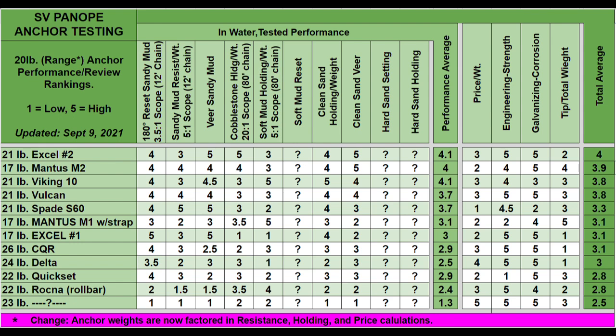The last change you may have noticed is a new mystery anchor at the very bottom row. As you can see in the performance categories, this is an exceptionally poor anchor — by far the worst anchor I've ever tested. It is a very common anchor; we've all seen them and they're present on lots and lots of boats. You'll just have to tune in next week to find out what that anchor is.